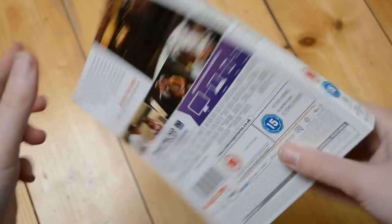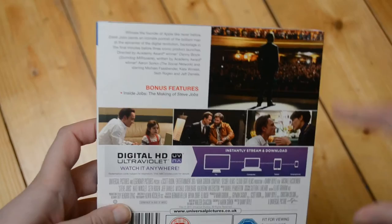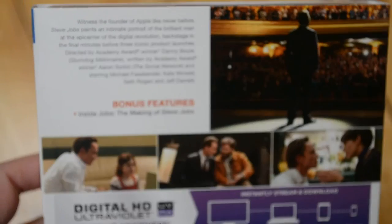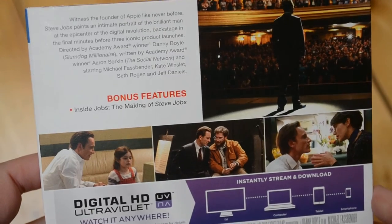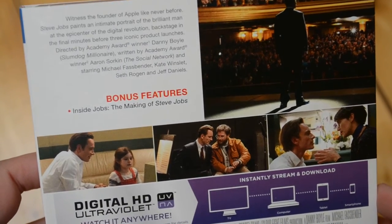We have a very simplistic artwork there on the front and on the back. Here is the back. As for bonus features, we don't have much. We have Inside Jobs, the making of Steve Jobs, which is kind of the making of.